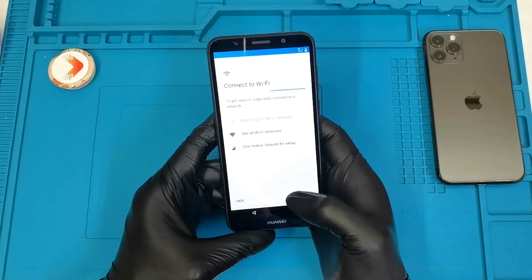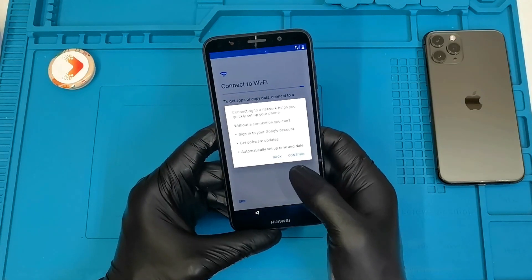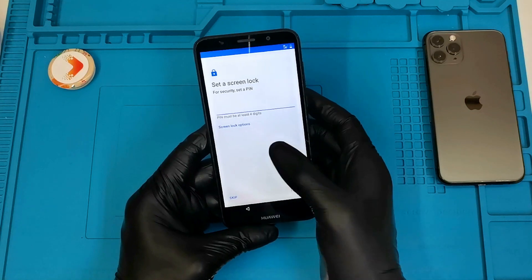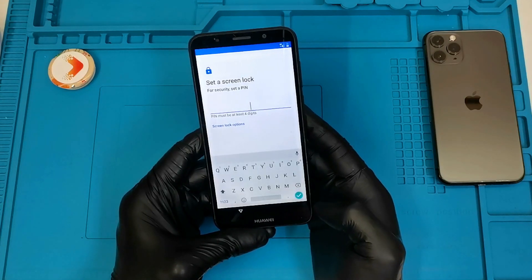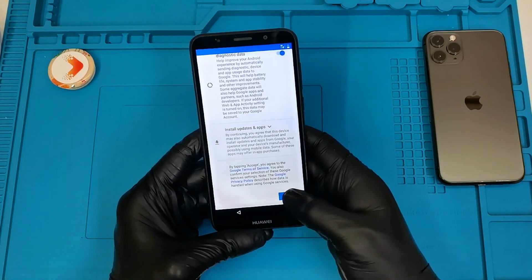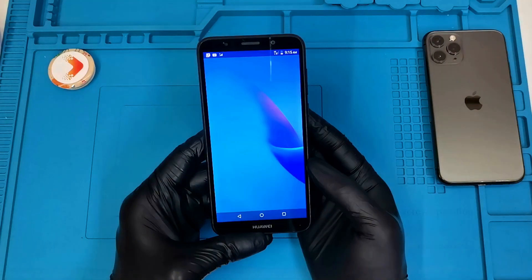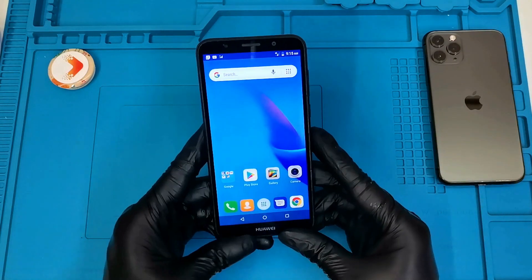Once rebooted, press Start. The language is set to English (South Africa). I'll continue without connecting to Wi-Fi, skip naming the phone, press Next, and skip the screen lock setup. Accept the Google terms and conditions, accept app updates, and select 'No Thanks' for adding an email account. And there we go — the phone has been reset and everything deleted. That's how you reset the Huawei Wi-Fi Light 2018.